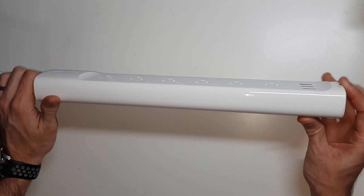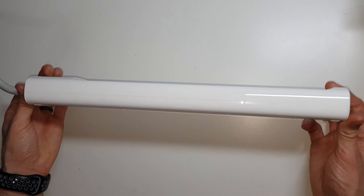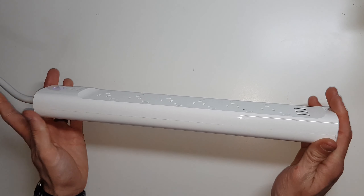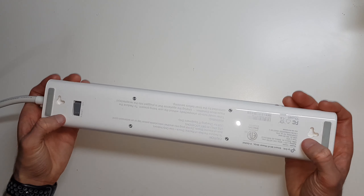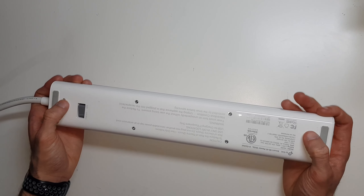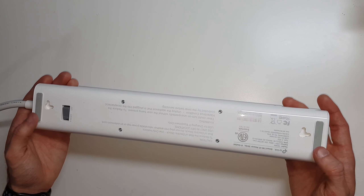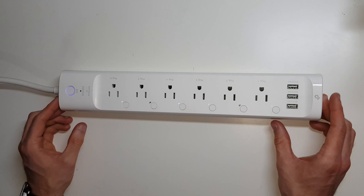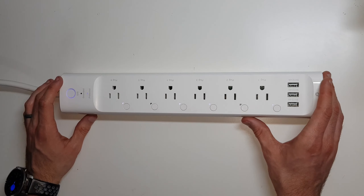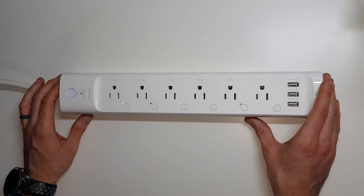I've been very happy with this product and it's been very reliable. It is pretty big — pretty thick and pretty hefty, as you can see. But it has a screw hole mount so you can mount it on the wall if you wanted to, like I do. And it's got rubber feet so if you wanted to just leave it sitting on the ground — like behind an entertainment center to turn on and off devices — you can do that too.